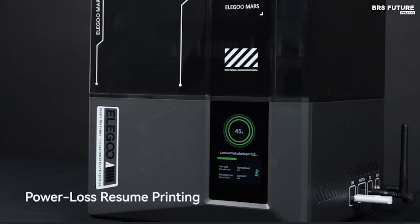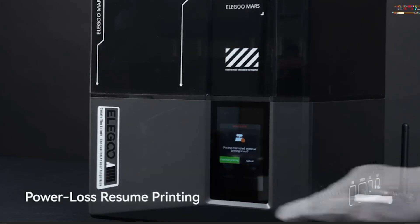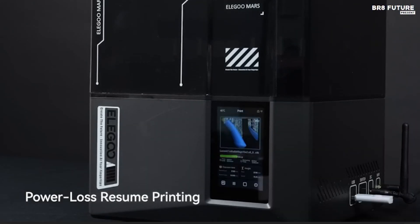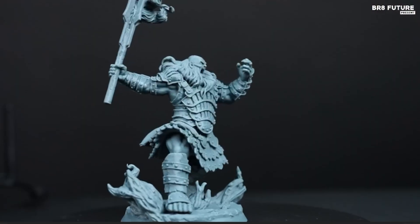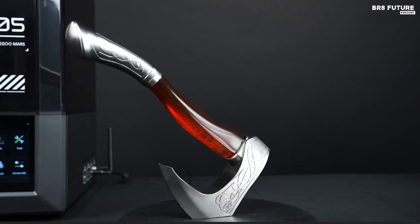Additionally, the intelligent mechanical sensor prevents potential damage by detecting resin residue, low resin levels, and leveling failures, issuing timely alerts to avoid complications. Built for professionals and hobbyists alike, the Mars 5 Ultra combines cutting-edge technology with ease of use.